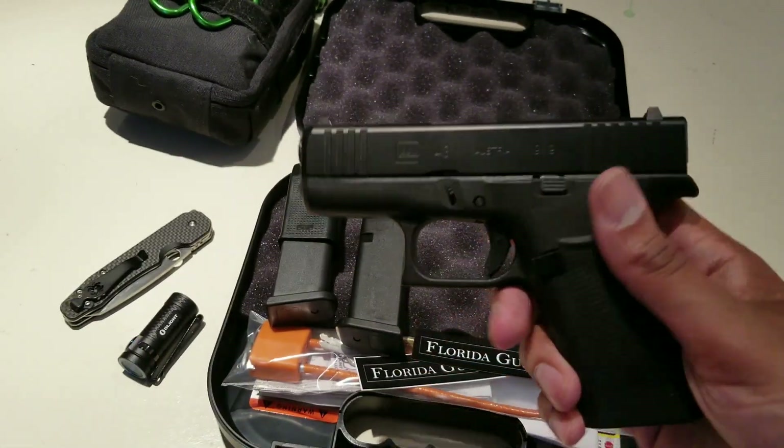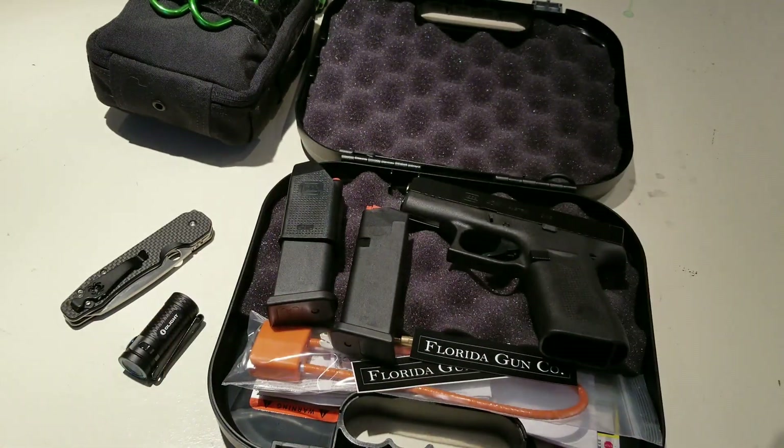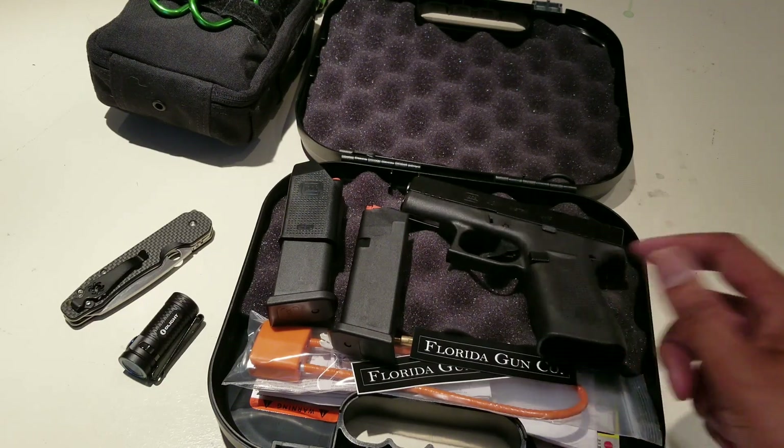I was in the market for a concealed carry gun. There's a lot out there right now — the Shield has always been good, and there's lots of talk around the P365, both good and bad. I've had a chance to handle and shoot a P365 and it is a great gun, but I decided to go with the Glock 43X.